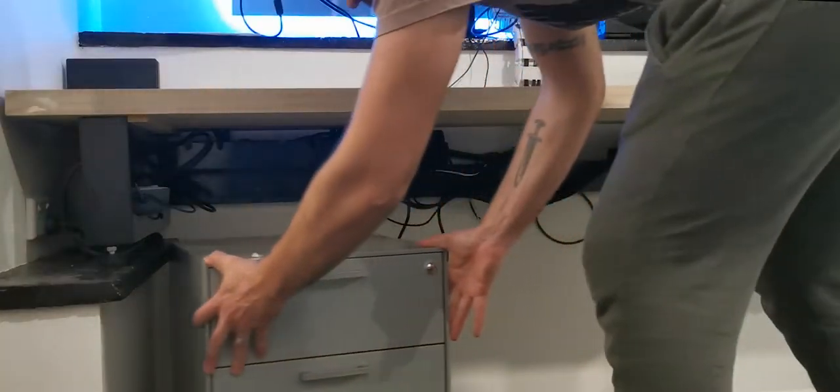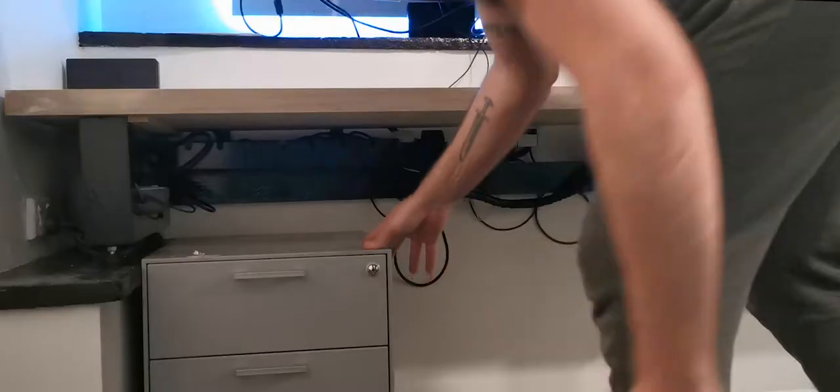Cable management — I'm not even going to try and explain it to you, but it did work out well in the end.